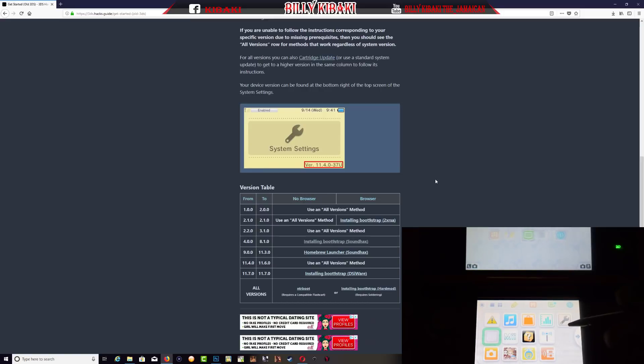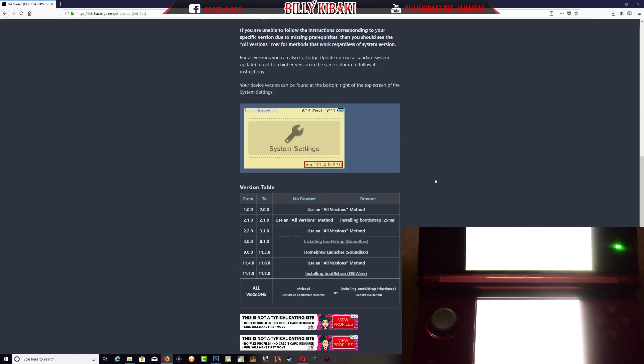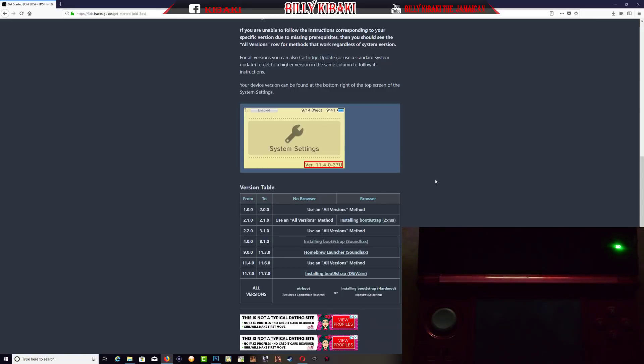On your 3DS, go to settings. You will see your firmware right here — mine is 4.50. Just close this after you've found out your firmware.